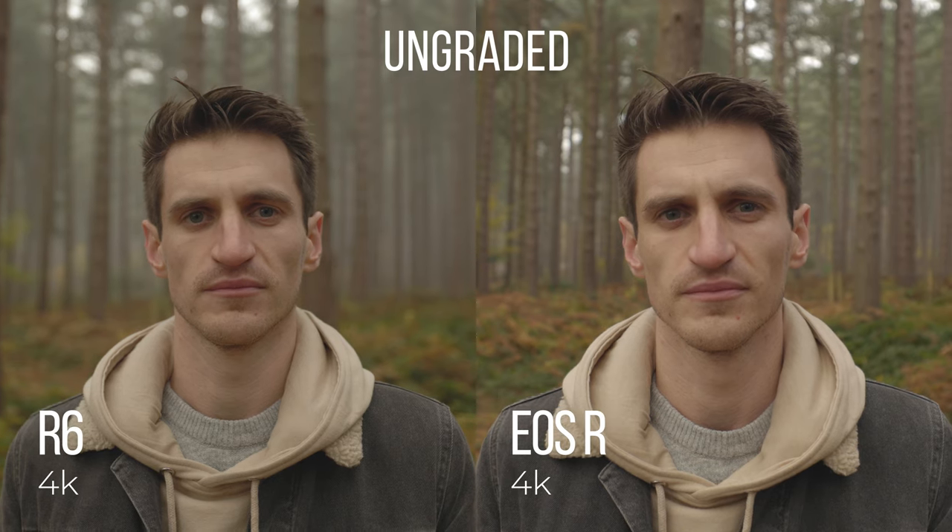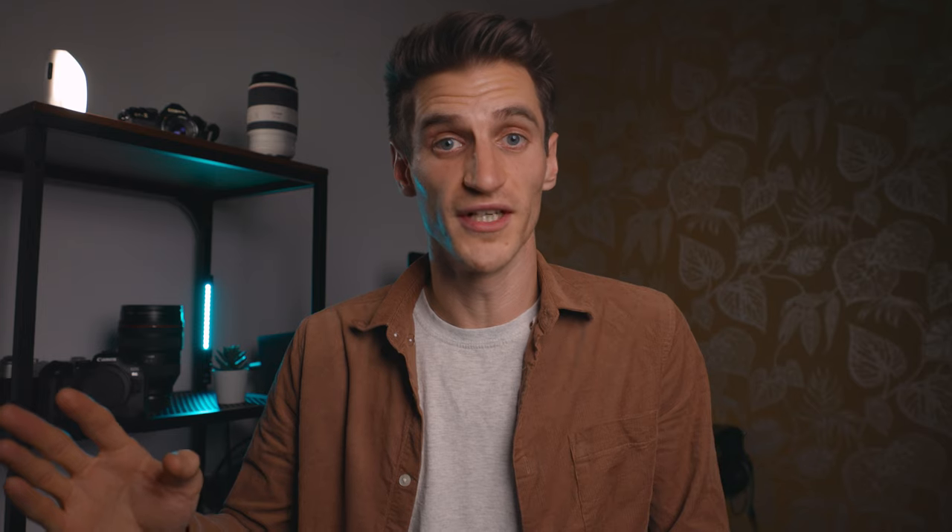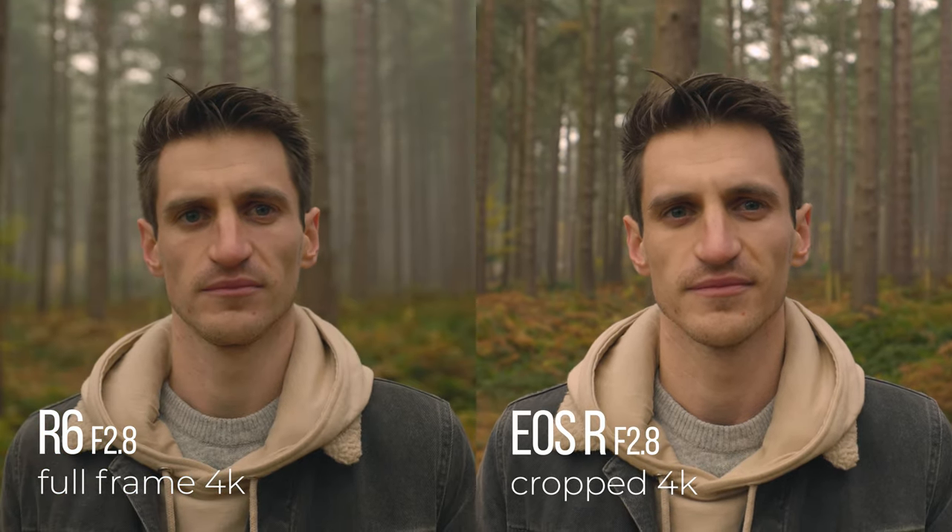Some people said there was a big color difference between the R6 and the EOS R, because they want to use them as an A and B camera — which I'll be doing. But I have to say I didn't notice much difference; yes, there's a slight difference naturally, but not much. So I'm going to have no problem color grading that and it won't change my workflow. The R6 is full frame 4K, so you get extra depth of field — you can see in the trees here the background's a lot more out of focus on the R6, and these were shot at the same aperture of f/2.8.